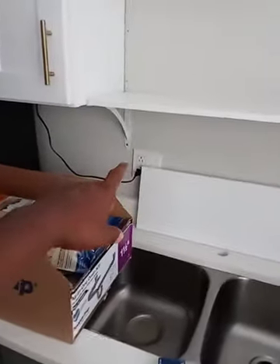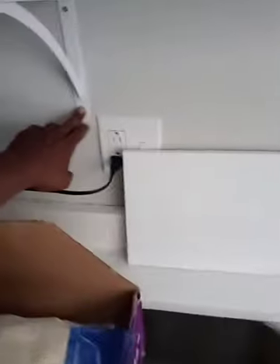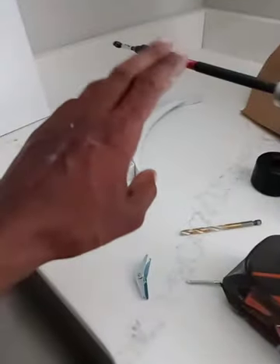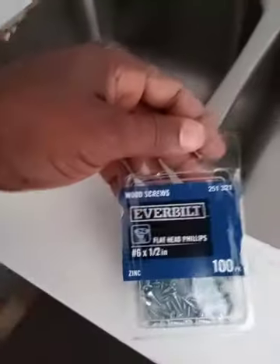That side had a stud on it, so I already had a stud on that side and I didn't have to do that process over there. But I used the toggle bolt for that process — a ridge drill. Minor little stuff. Then I take these wood screws and I secure the cabinet in with them screw holes right there. Once again, I'm gonna do the next shelving the same way.